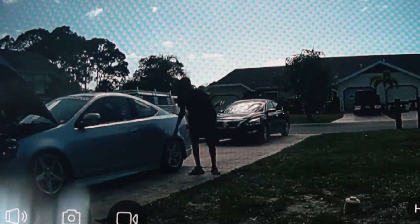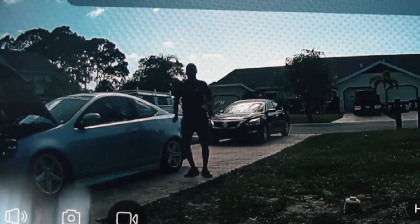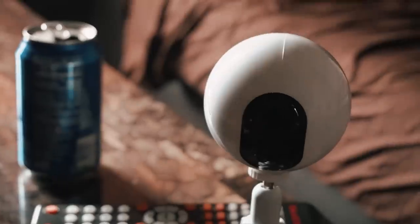What are you doing boy, get from my car! This is from inside the crib — look at that, that's your boy right there. I'm not gonna front, this is actually pretty cool working this thing out and having my own little home security setup. If this interests you, I'll leave a link down below to where you can pick this up for yourself.